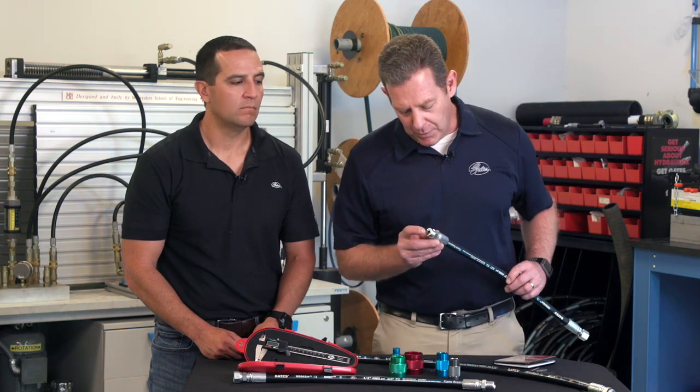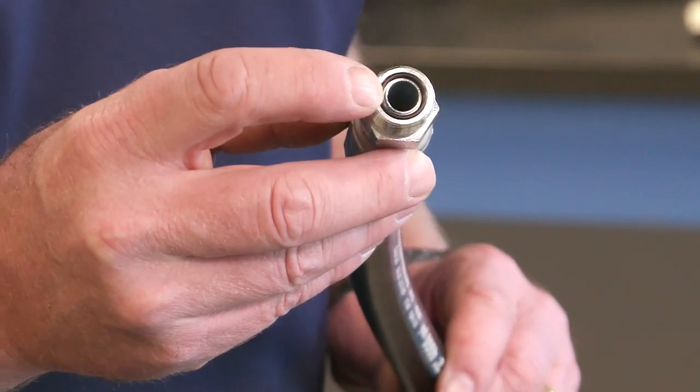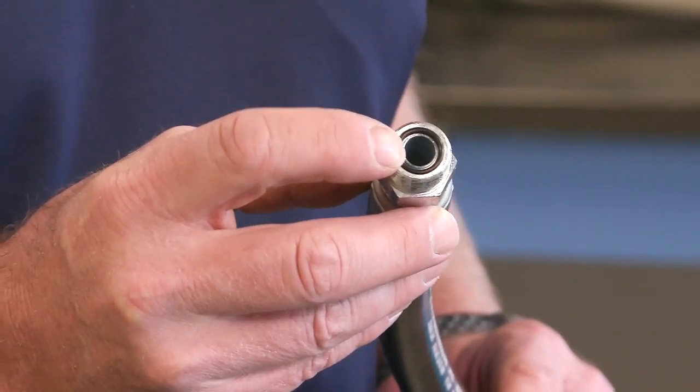Now that we've identified how the coupling seals, let's take a visual inspection. As I mentioned earlier, the O-ring face seal has an O-ring in the face of the male, and that seats against a flat surface in the female.